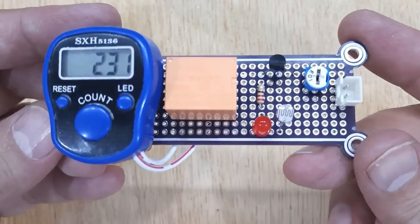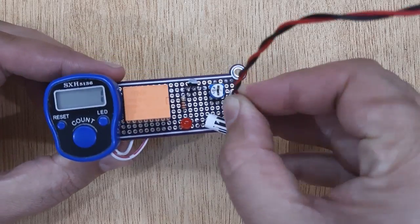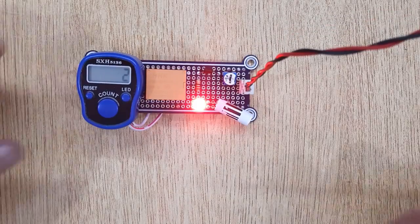Now your digital object counter is ready. Let's test it by supplying 12 volt DC power.